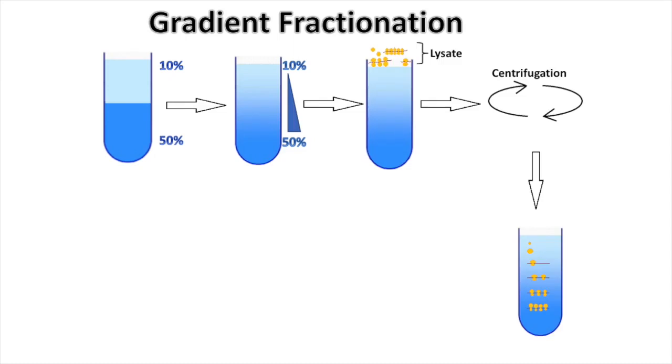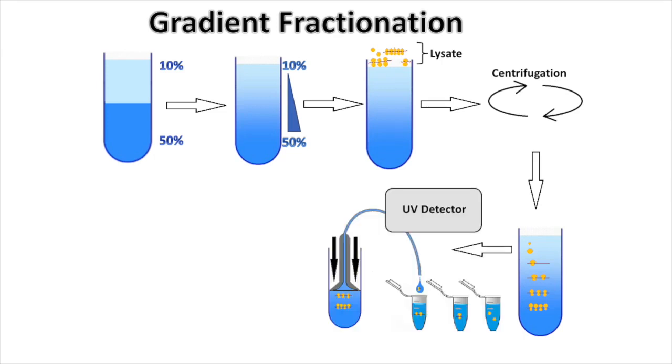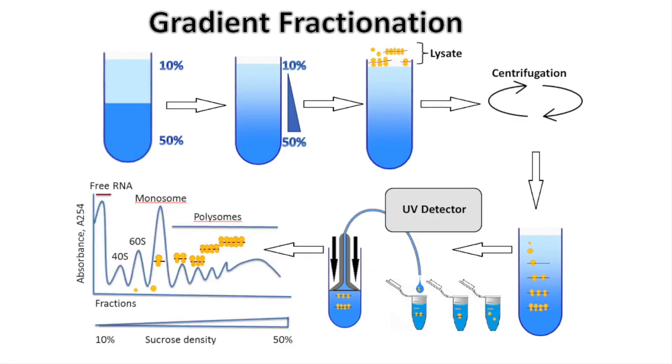Lysate is loaded on the top of the gradient. Ultracentrifugation separates mRNAs associated with different numbers of ribosomes, which is monitored by a UV detector during fractionation, forming distinct absorbance spectrums.